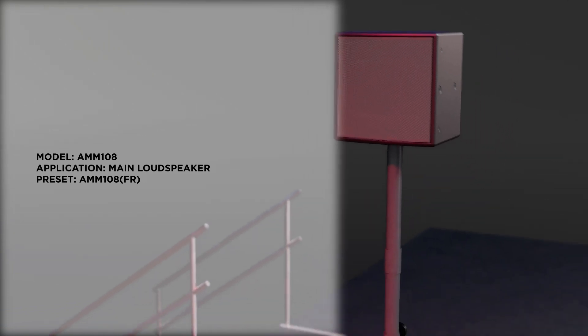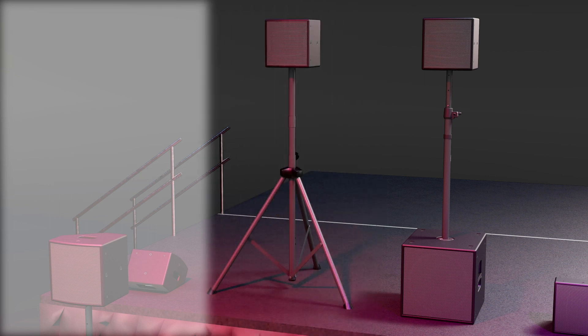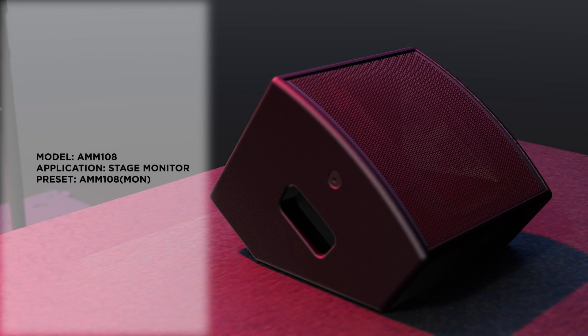The AMM-108 FR plus AMS-115 sub preset is used when the AMM-108 is paired with the AMS-115 subwoofer, setting the optimal crossover points between the two. The AMM-108 MON preset is used when the AMM-108 is utilized as a stage monitor.